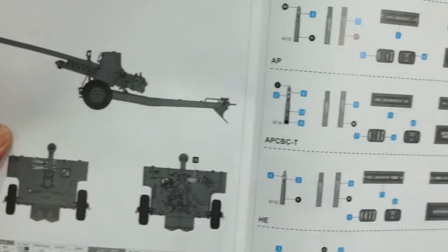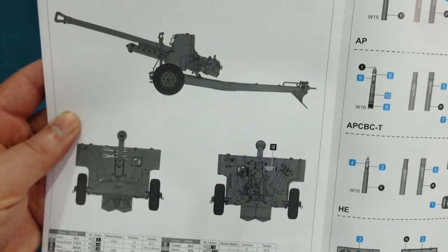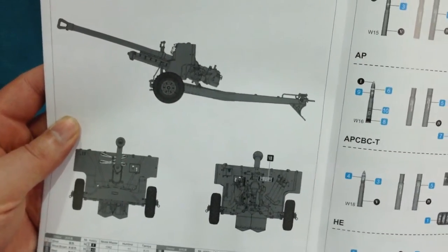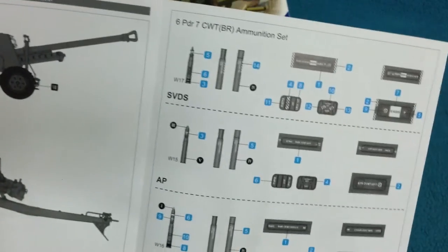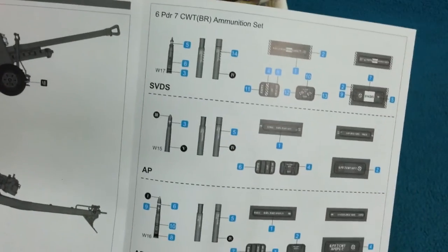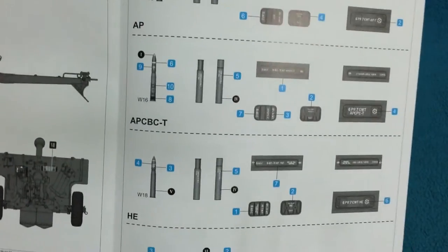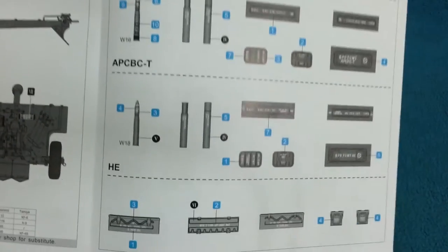Even the ammo boxes have etched brass. The kit comes with a single marking option which is plain green with no decals — but there are quite a lot of decals for the ammunition boxes, so although the gun itself won't need much attention there, the ammunition and boxes will.